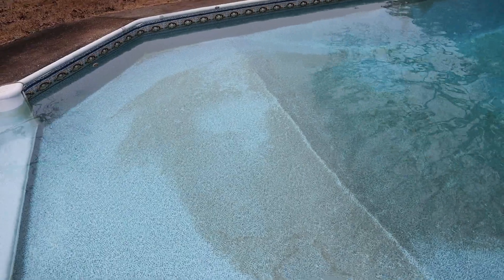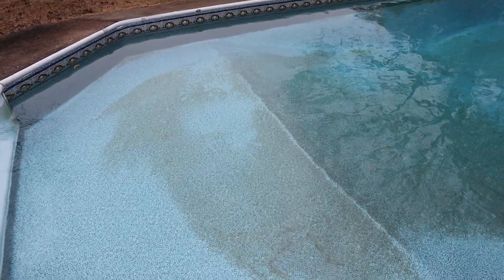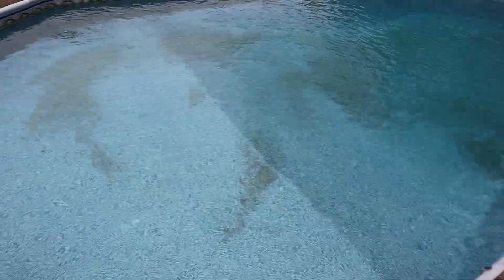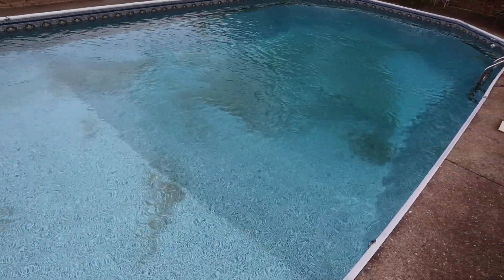It will wipe out your alkalinity. Turn the pool back on, and you can see the stains are breaking up. I'll wait a few minutes and we'll see how much of it breaks up before we leave.